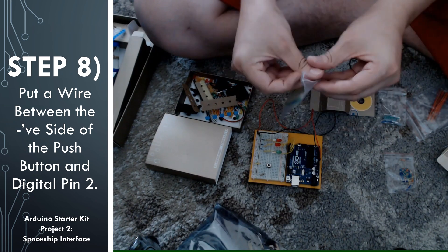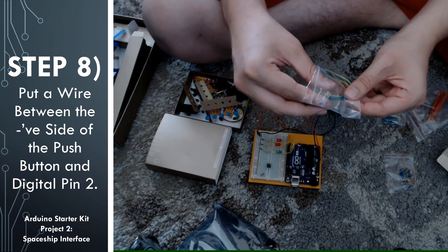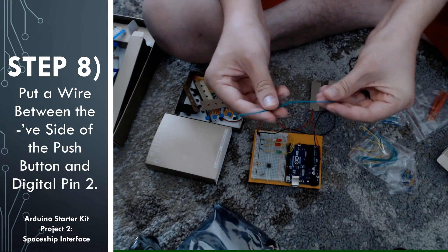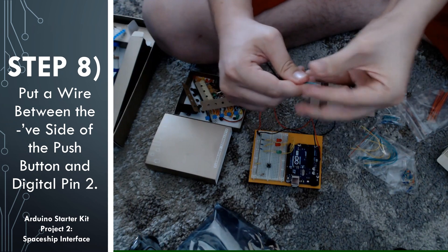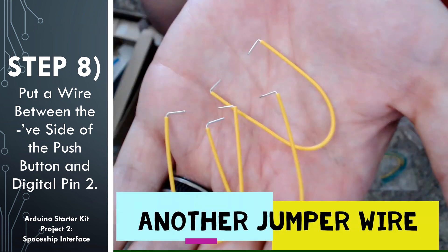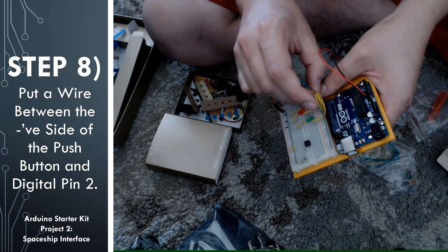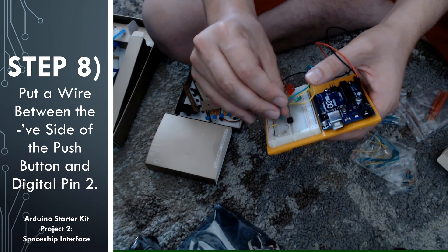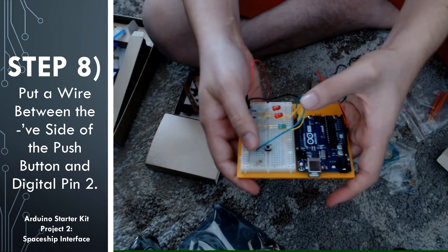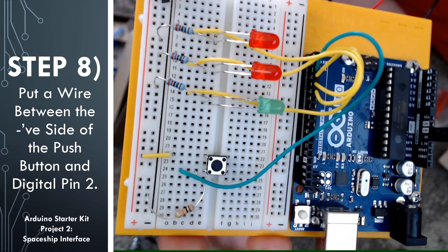For the other side of the push button, we're going to attach a jumper wire between it and digital pin 2 on the Arduino. This is going to act like a digital input into the Arduino, meaning that we're going to be reading off the digital pin — looking to see if it's high or low — and we're going to change the behavior of the circuit depending on whether that pin is high or low. That pin becomes high or low depending on whether we push the push button or not. Here is where digital pin 2 is, and this is what it looks like when we're done with this step.